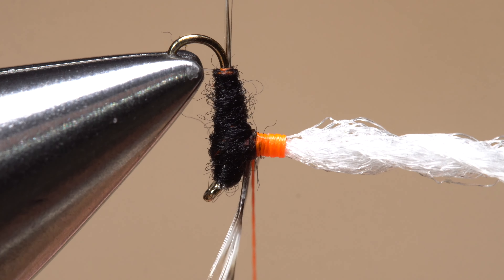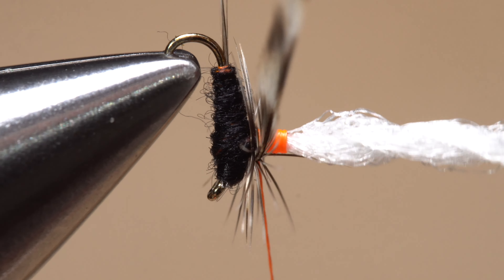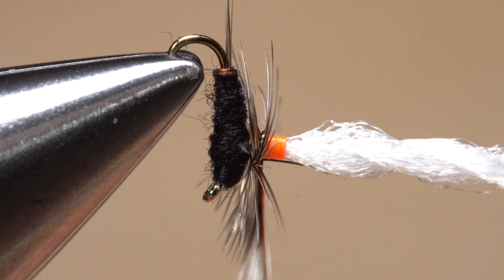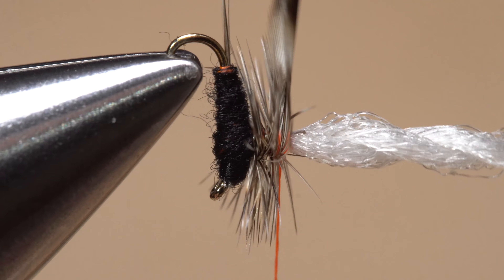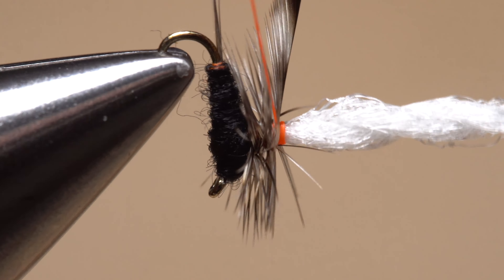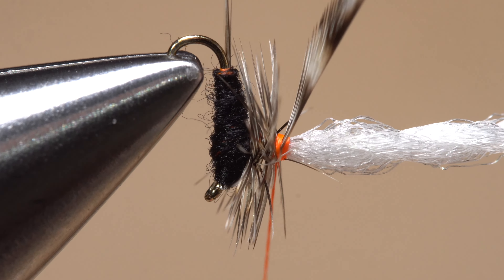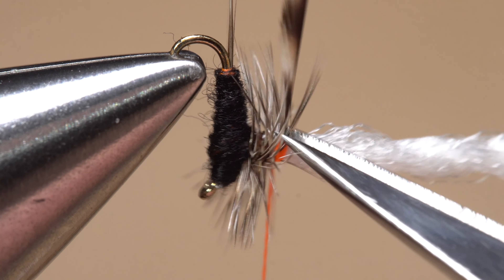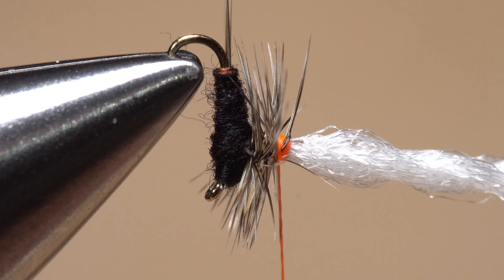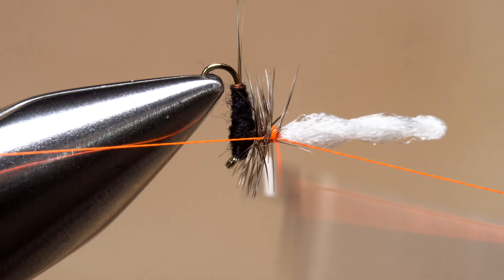Get hold of the hackle feather and begin making touching wraps with it behind your tying thread, up the post — pulling up on the tying thread will help to keep these wraps sandwiched close together. After three or four turns, secure the tip of the hackle feather to the post with three or four tight wraps. Then reach in with your tying scissors and snip the hackle tip off close, being careful not to nick the post or snip off any of the wound hackle.